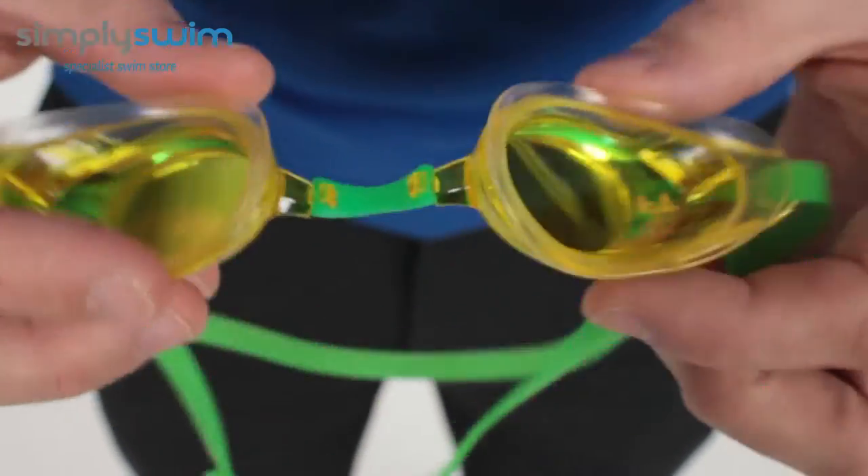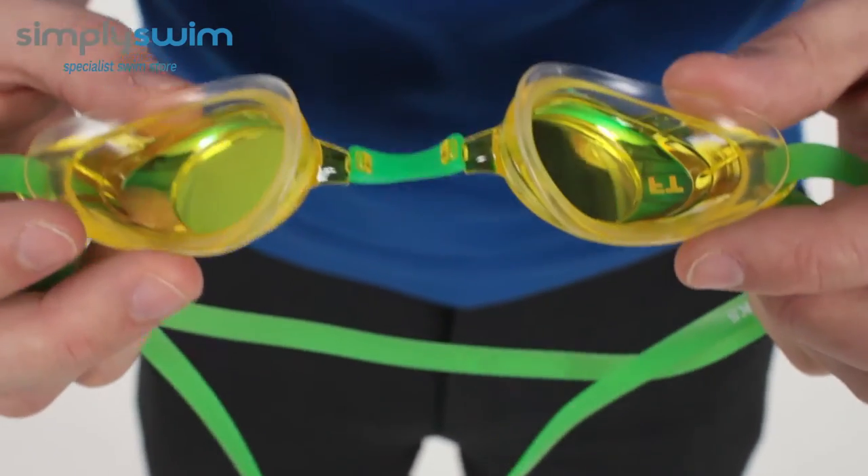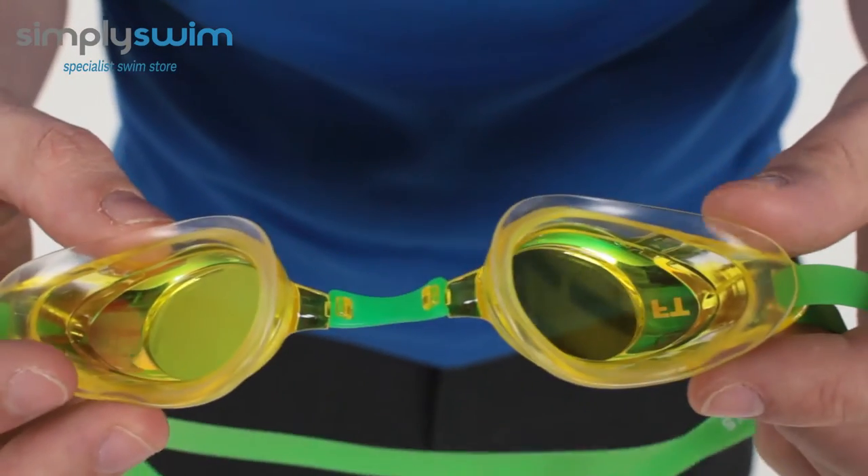You've got a nice low profile silicone as well. The silicone over time will eventually mould to the shape of your face, making it a lot more comfortable and also giving you a better seal.